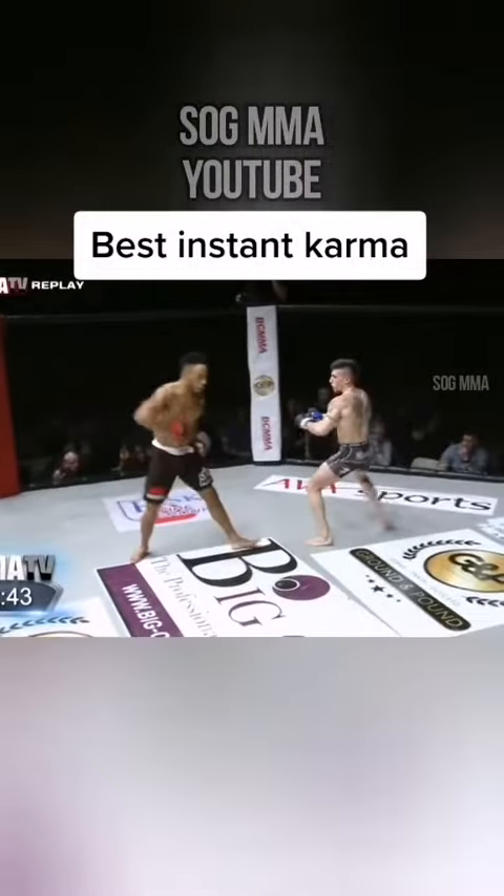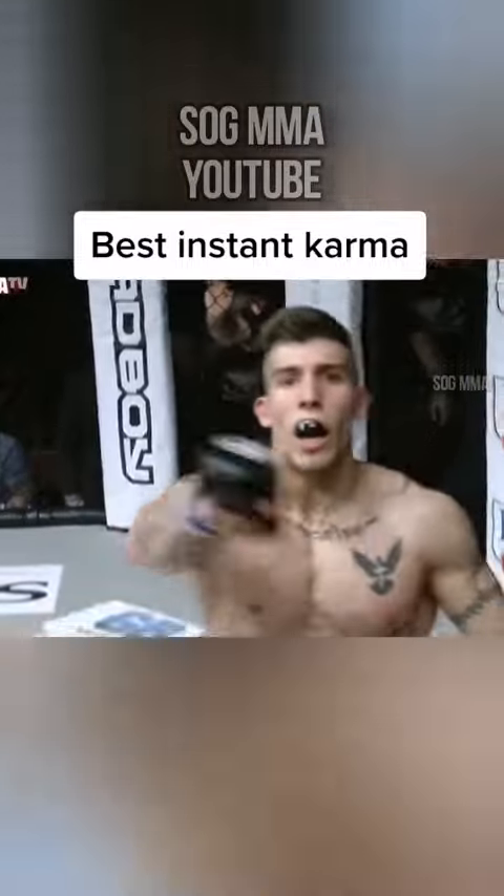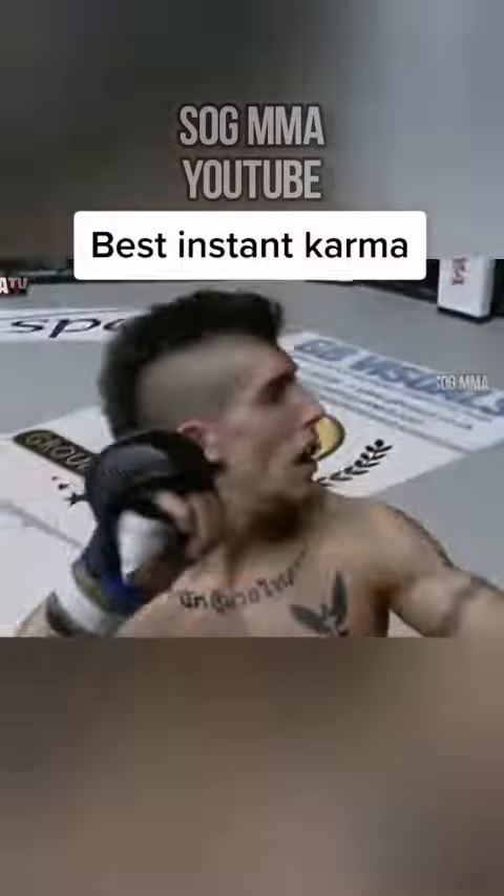He set it up by just waiting for Joe to do something. And then there was some viciousness in the ground and pound going forward. He definitely did come in. It's sad when I see somebody that I've coached take a knockout like that.